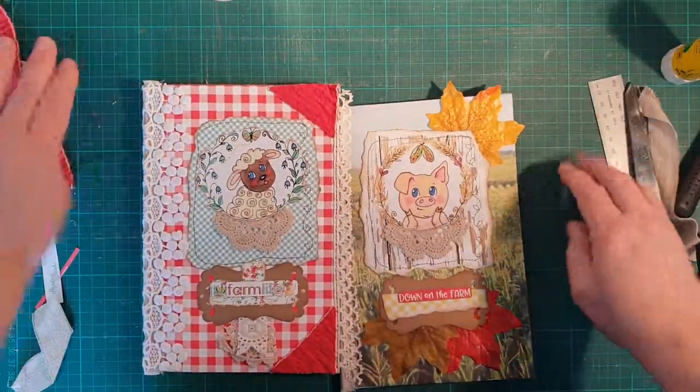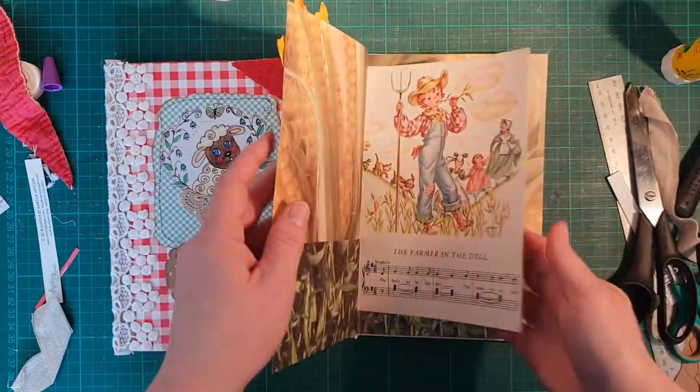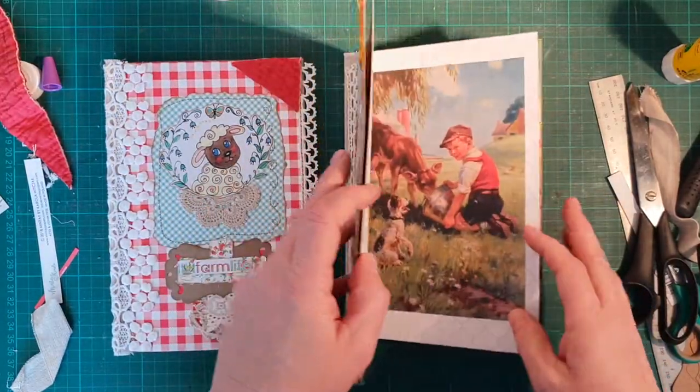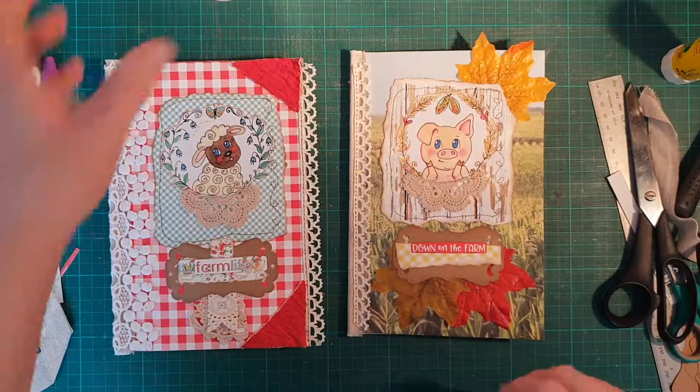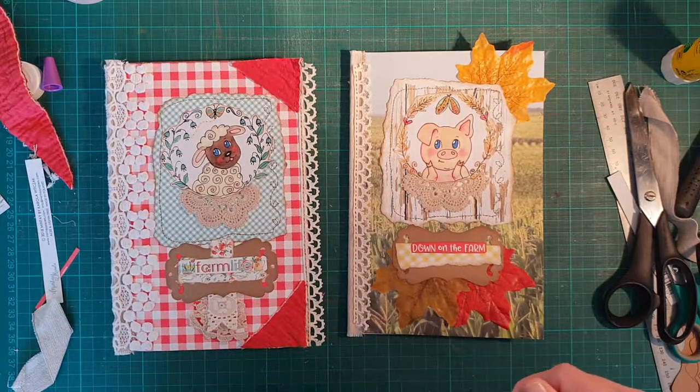There you have it — I'm really happy with how that turned out, it looks so cute. We've got this one and that one, both farmyard. This one actually looks bigger because it's got that extra bit on the side. Thank you for watching and the next tutorial we'll be making embellishments and bits and pieces to actually go in there. Until next time, bye!